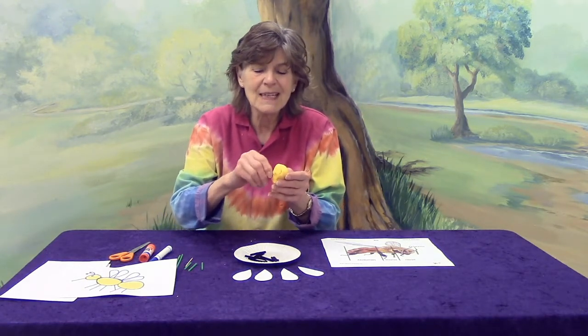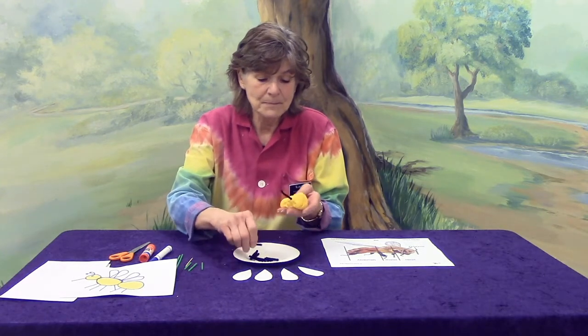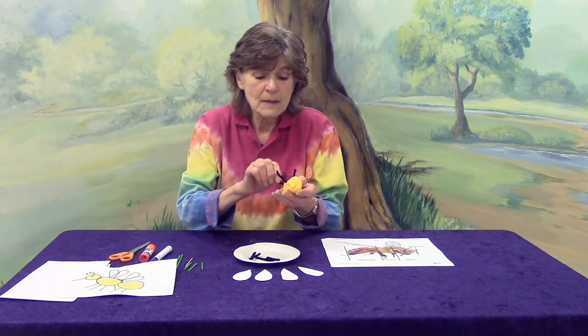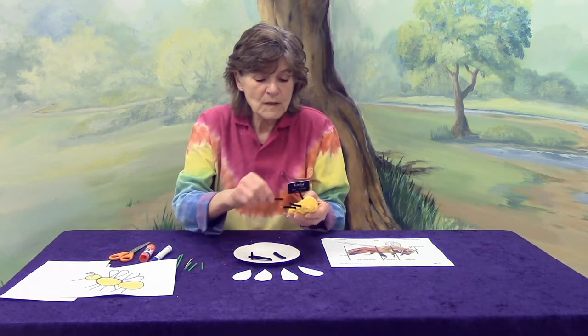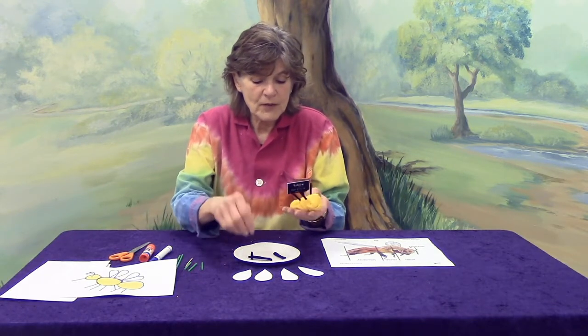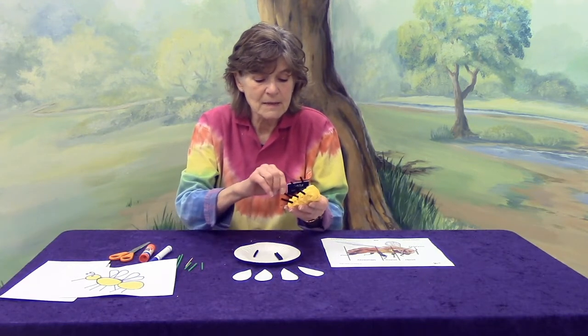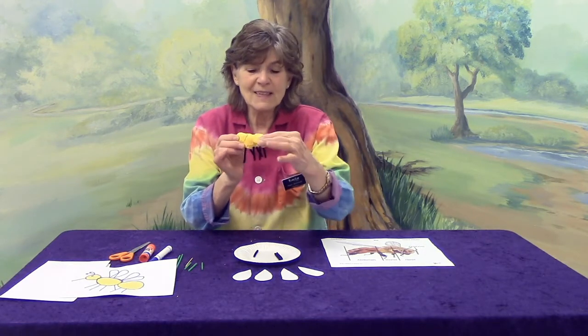Now, what's next? He needs some legs. How many legs are there going to be? Six, because he's an insect. Most of the bees are female. So we're going to put in six legs: one, two, three, four, five, six.